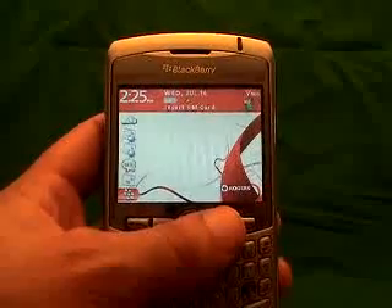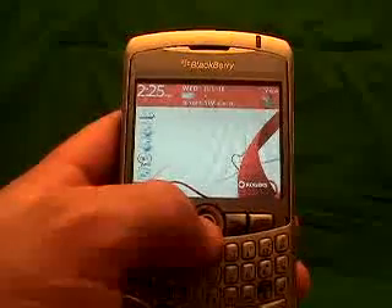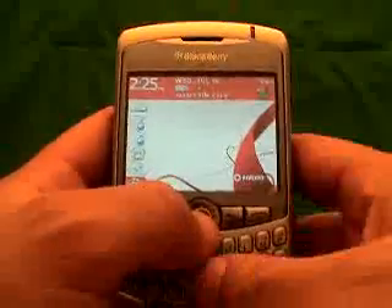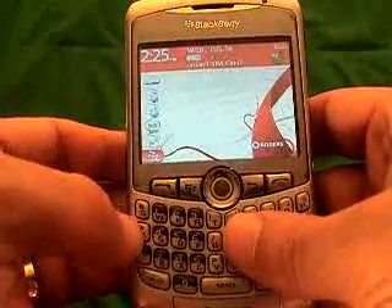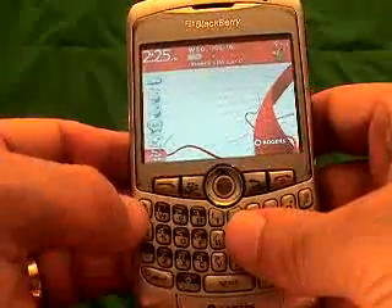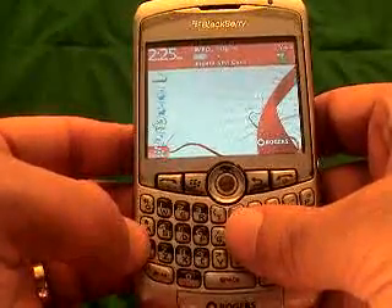I'm going to take a second here to explain exactly how to get your IMEI number. The way I explain it can actually be used for any BlackBerry phone — it can actually be used for almost any GSM phone. An IMEI number is unique to each phone, and we use that to calculate your unlock code. It's really important that it is accurate, because if your IMEI number is not accurate, then your unlock code will definitely not be accurate.